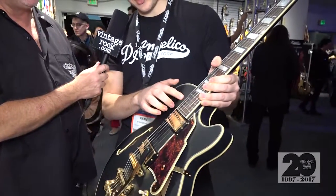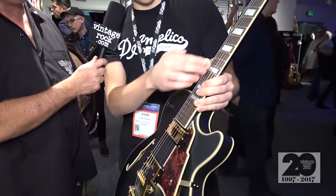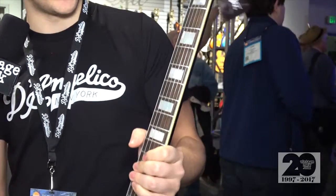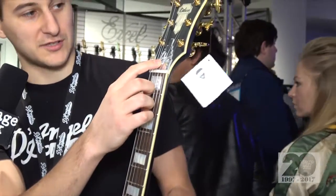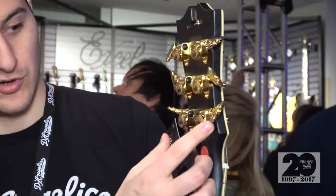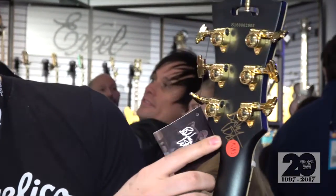We have the taller Jeskar frets on here on a rosewood fingerboard. We have a slim C-shaped neck for great comfort. And then we have the engraved truss rod skyscraper cover here. And then we have locking tuners on the back. You can see Bobby's signature on there.